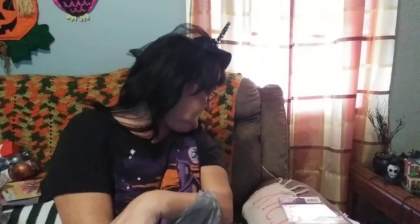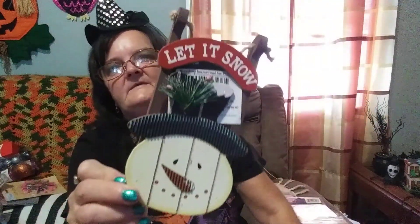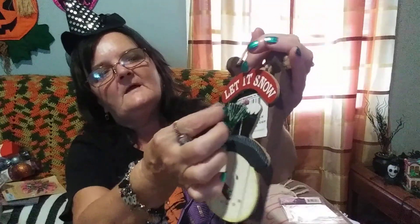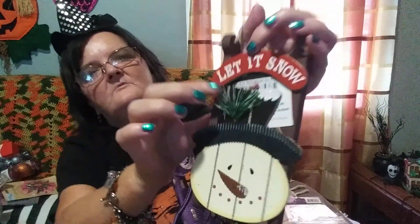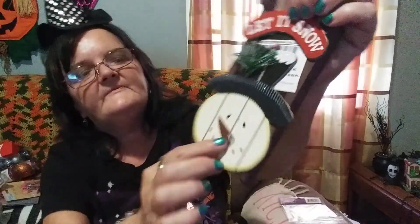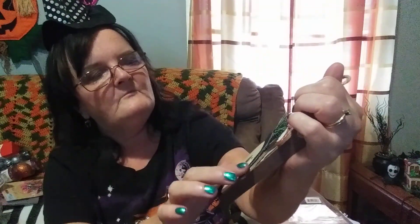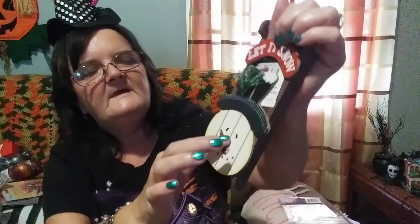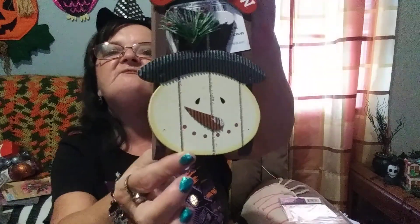The last item in this Dollar Tree haul is this 'Let It Snow' Snowman Sleigh ornament. Look how gorgeous that is. He's got a little holly bush with berries on it, and his little nose is made out of what his hat's made out of — some type of metal tin — and it comes out a little bit. Just look at that face.